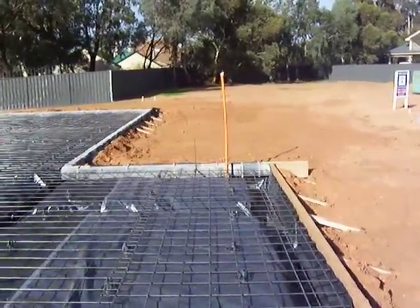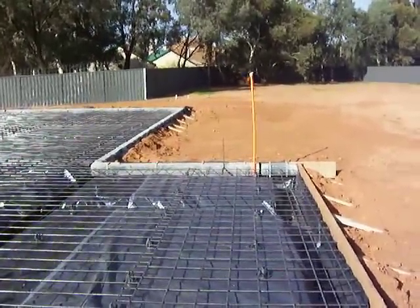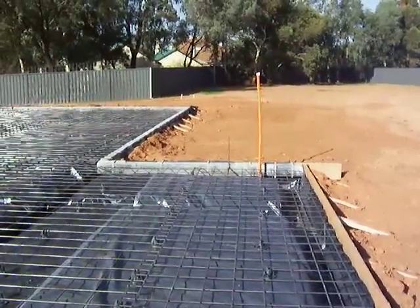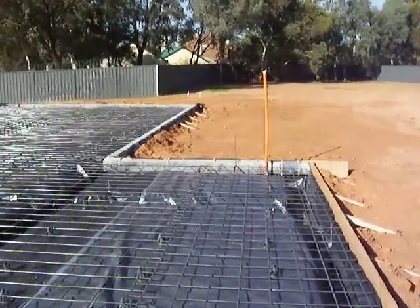G'day everyone, here we are back at Redcliffs in a follow-up to our pre-slab video that I did recently. This video shows the plastic and mesh stage when doing a concrete slab for a house.